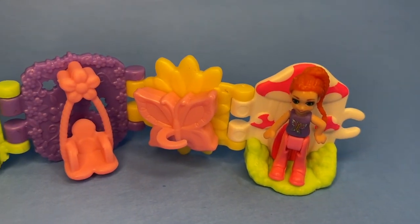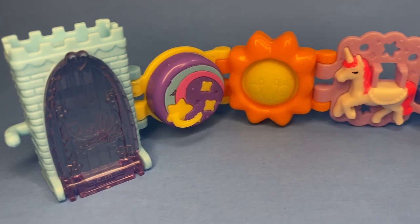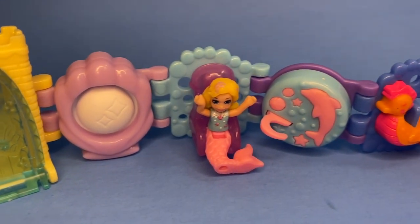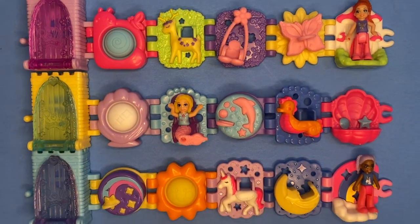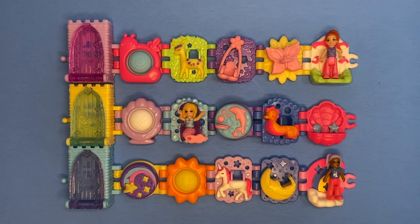So there you go guys — the three new Polly Pocket Bracelet Treasures. Again, these were $5.99 each. If you want them, I would suggest going to Target to look for them — that's where I found them. I hope you all enjoyed this video, I hope you are having a wonderful day, and I hope to see you in the next video. Bye guys.